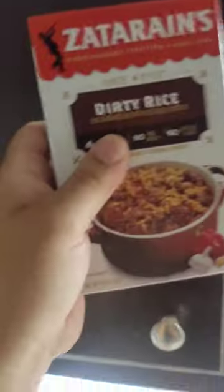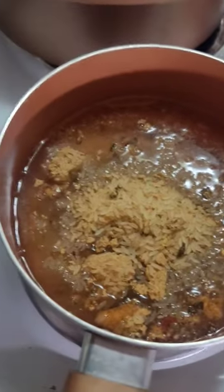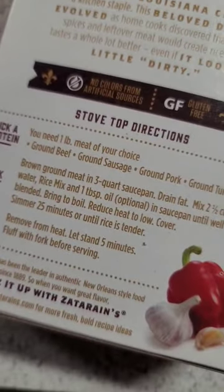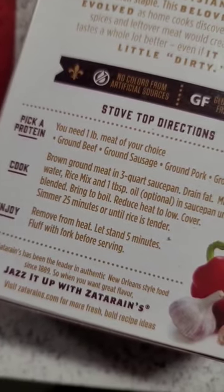Zyderan's Dirty Rice — stir all that in with a little bit of oil, two and a half cups water, rice, and the directions are: bring to a boil, reduce heat to low, 25 minutes and it's done.